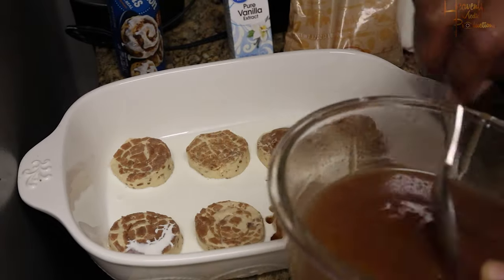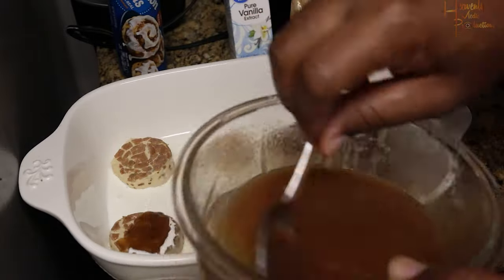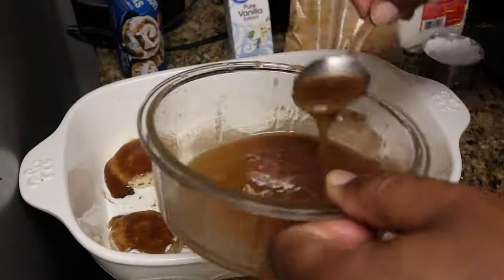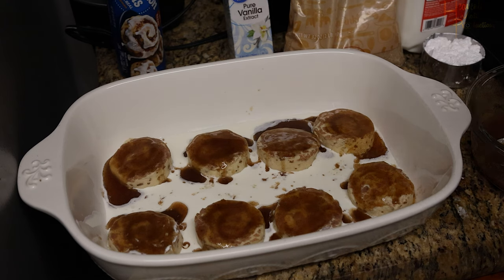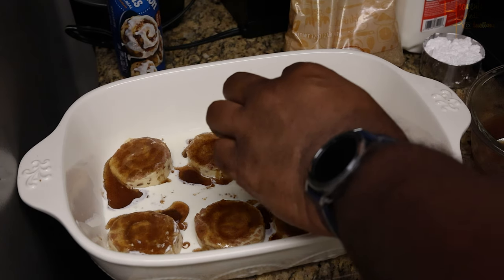Take your brown sugar butter cinnamon mixture and just dab it on top of each cinnamon roll like so. While you're doing this, make sure you've already started preheating your oven — you want it at about 300 to 325 depending on your oven. I'd always say go to the lower end and bake it a little bit longer versus going higher and burning it.